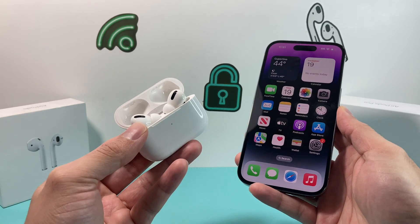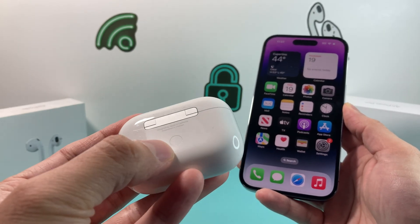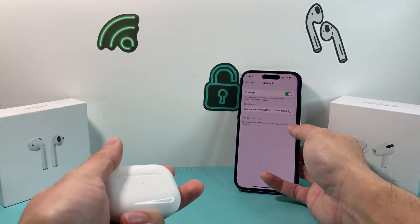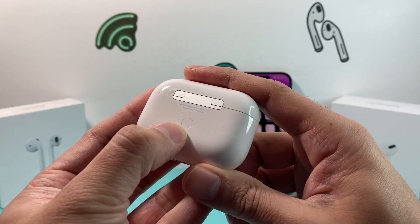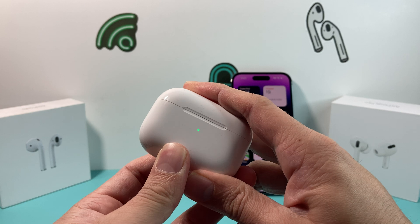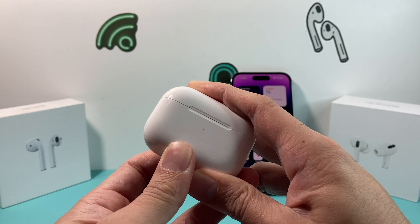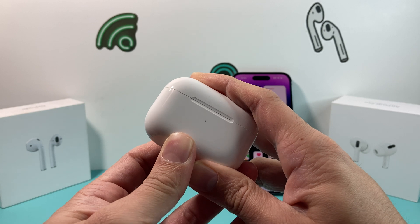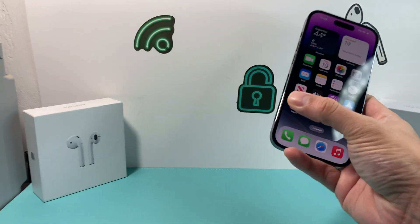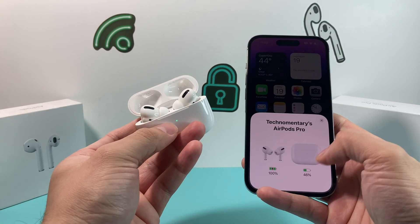The next step if you're still having an issue is to reset your AirPods. Close the lid, and you'll see there's a button on the back of the case. Press and hold that button for about 15 seconds. You'll see the light on the front change — it might go from green to amber. Hold it for 15 seconds until the light changes color. Once you do that, it should prompt you to reconnect your AirPods. Open it up and see if you can connect again — it should come up.